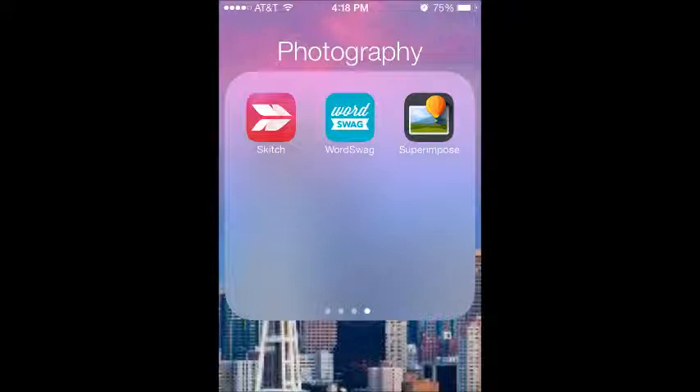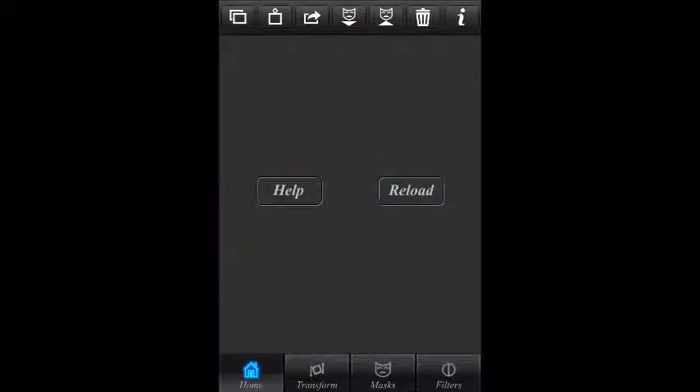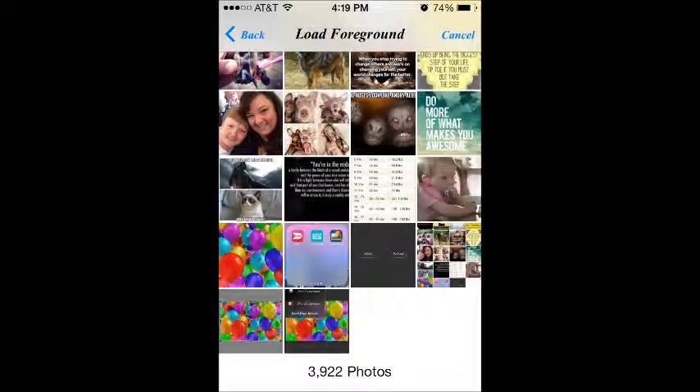When you open the app, it gives you a screen that looks like this. You're going to click on the upper left corner where there are two squares, and it's going to take you to your photo library where you choose your background first. So once you click those double squares, it takes you to your photo library. Because it was a birthday, I decided to choose balloons — so I chose the balloons that look like this.